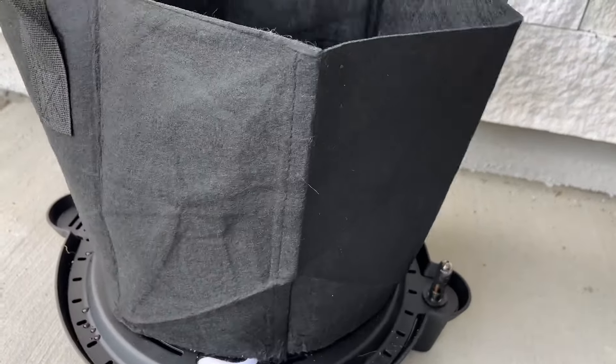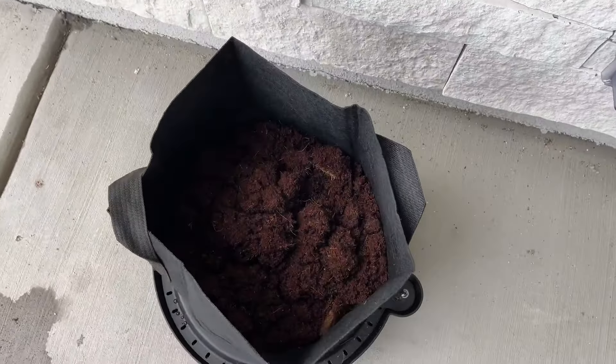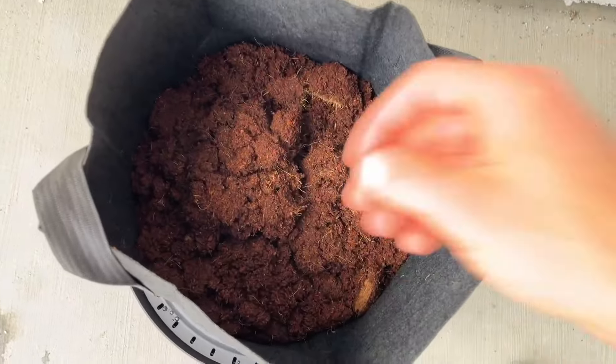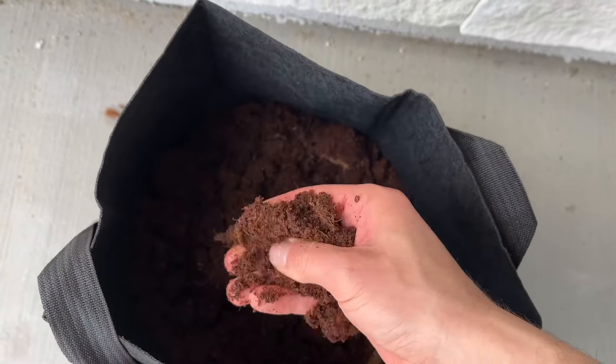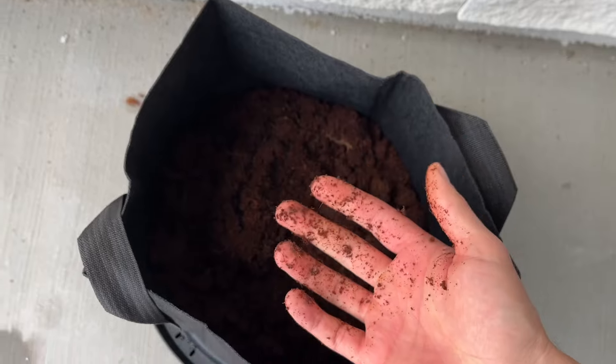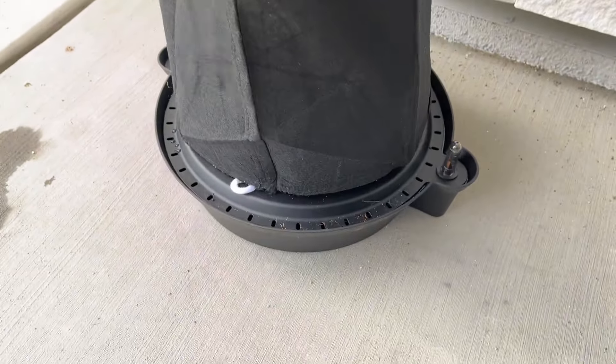I was just using a self-watering device below with a fabric pot to allow it to consistently soak up. Going to plant some different things in here a little bit later, but these coco bricks are awesome. Super easy to store and transport as well. Overall I definitely recommend them and think they're a very clever and unique design.